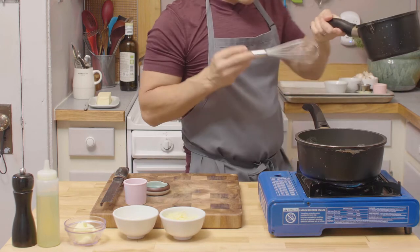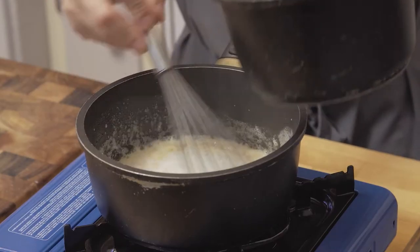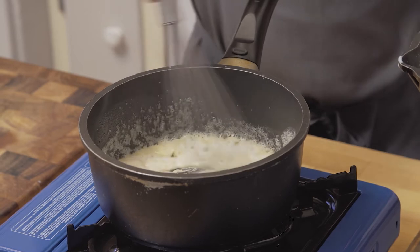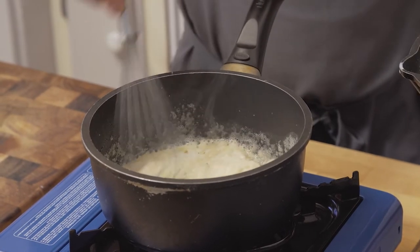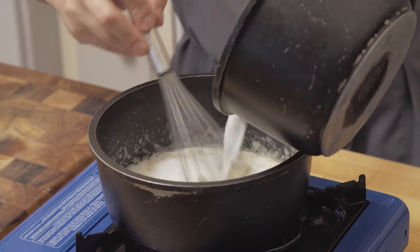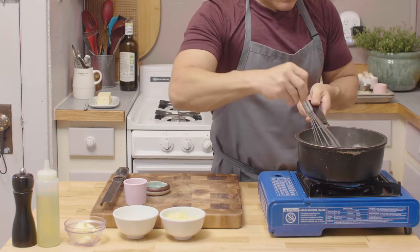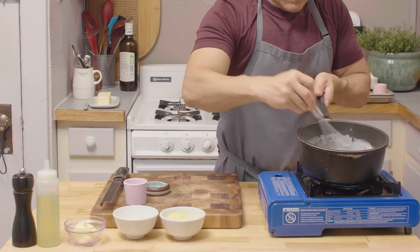Nice and foamy — this smells so nutty right now. At this point we're gonna put the milk in two stages: just a little bit to start with to make sure there are no clumps, and then as soon as it looks smooth you add the rest in one go. Don't be stressed, don't be scared, just go for it. Onion and everything — don't worry, we're gonna strain this at the end and take the little onion out.